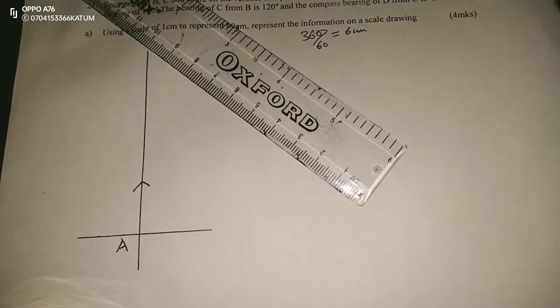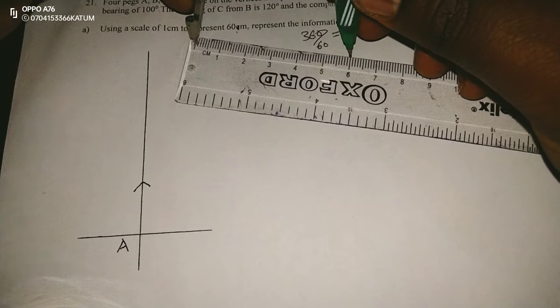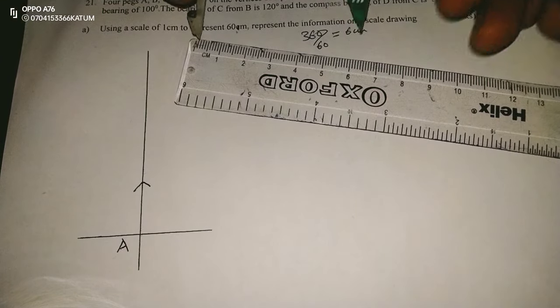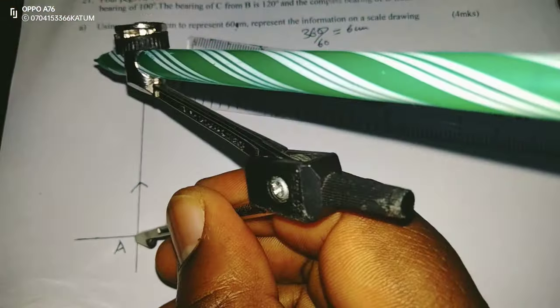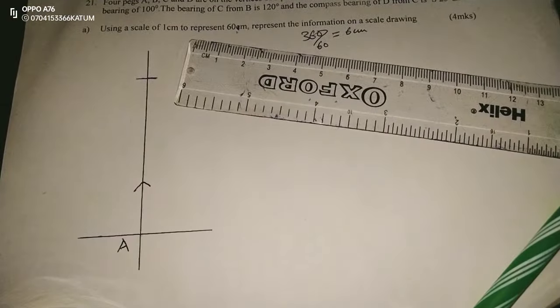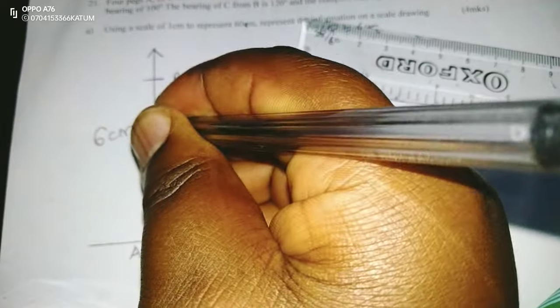I'm going to measure 6 centimeters. From A, going northwards, 6 centimeters — this is going to be the position of B. I've measured my 6 centimeters and this is the position of B.